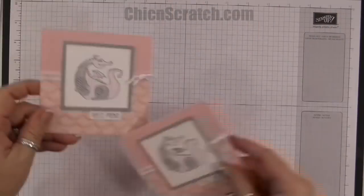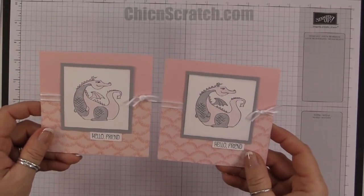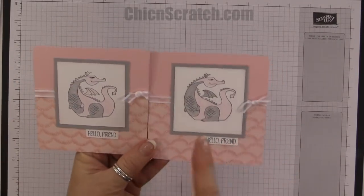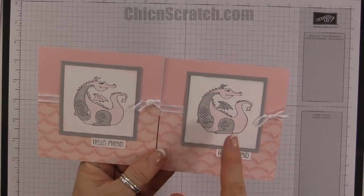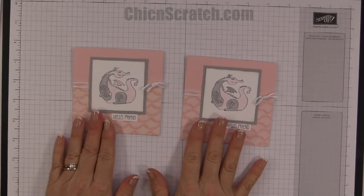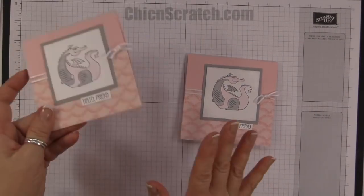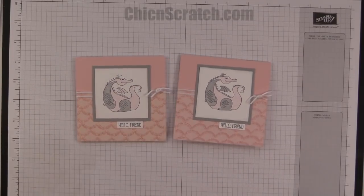Here's the original and here's the one we just made. The only differences are I sponged this one in smoky slate and I changed the hands. I like the smoky slate better — what about you? Head over to my website and leave a comment. I'm going to send this card to someone — whoever's name I draw. Have a great day, bye!